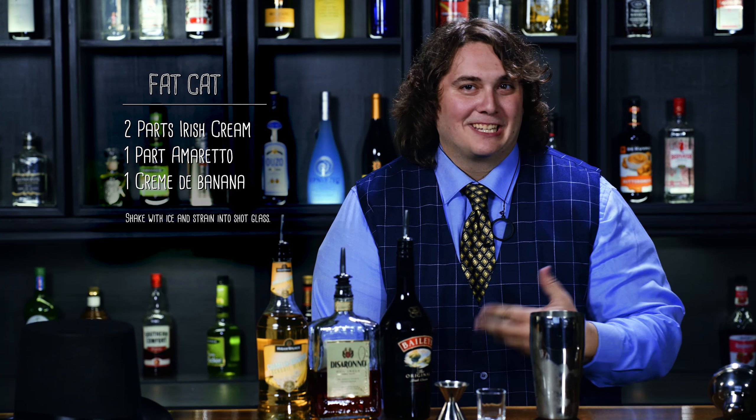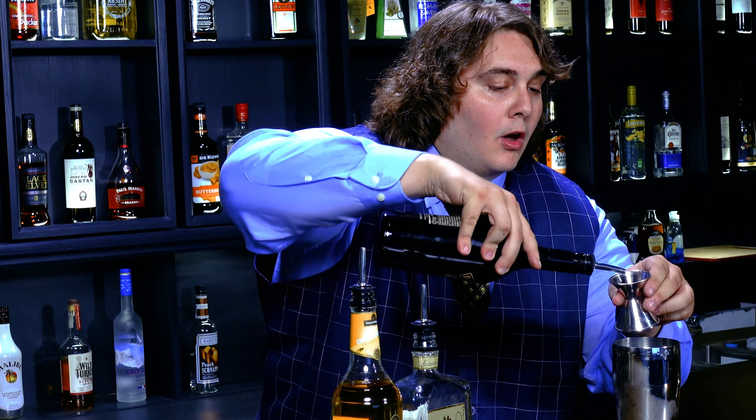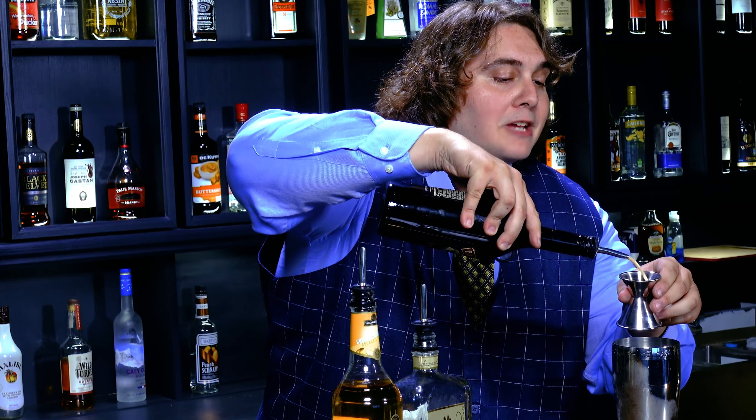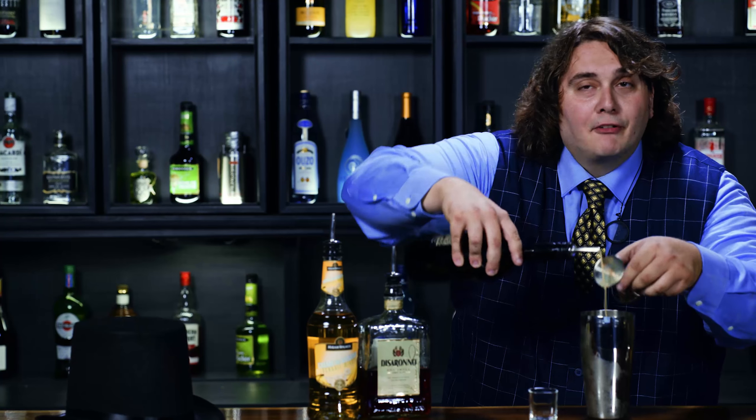First, you fill a shaker with ice — that's not diamonds, that's real ice, just frozen water. Okay, then you take two pots Irish cream, measured oh so carefully.